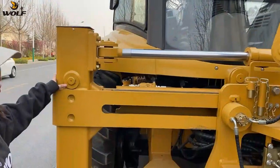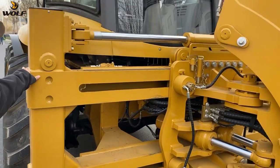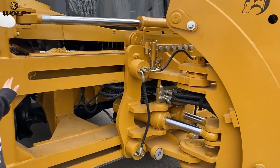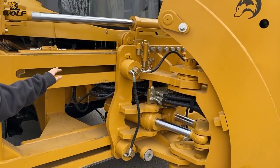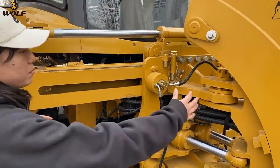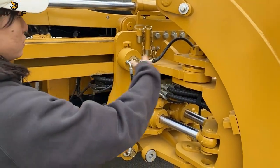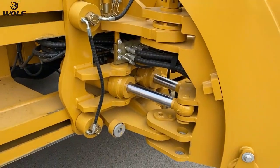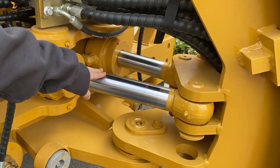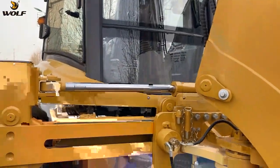This is the H-lag of this backhoe loader, and you can also choose the A-lag. The H-lag is equipped with hydraulic side shift, so the digging arm can move left to right. This cylinder is for the swing, and this is for the hydraulic side shift function.